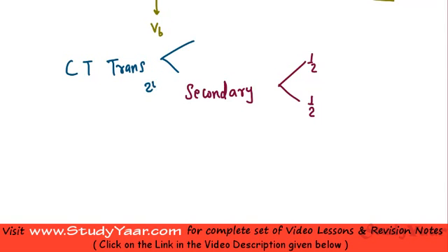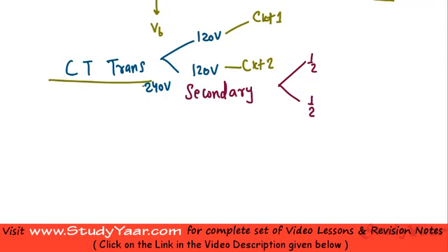If your secondary voltage is 240 volts, you are going to get 120 volts across each of the two parts of your secondary. Using 120 volts you can have two circuits — circuit one takes 120 volts and circuit two takes 120 volts. So your center tapped transformer is basically providing you two voltages of 120 volts each.